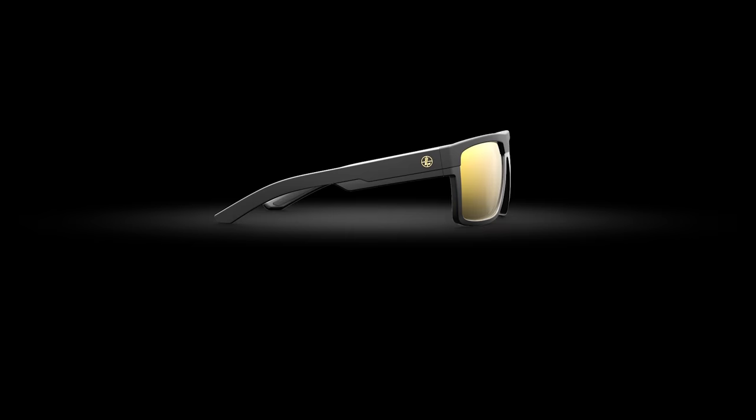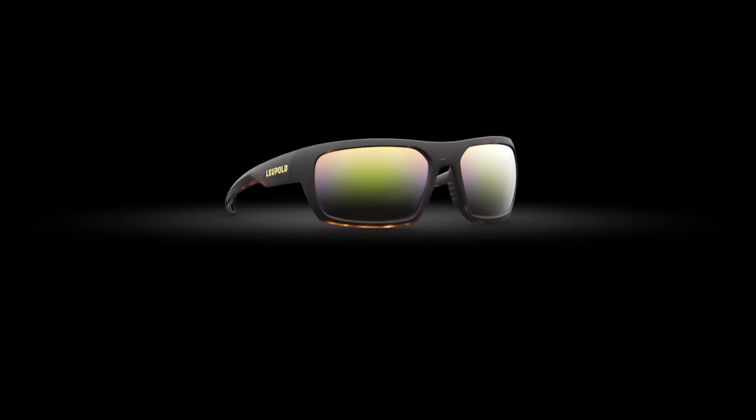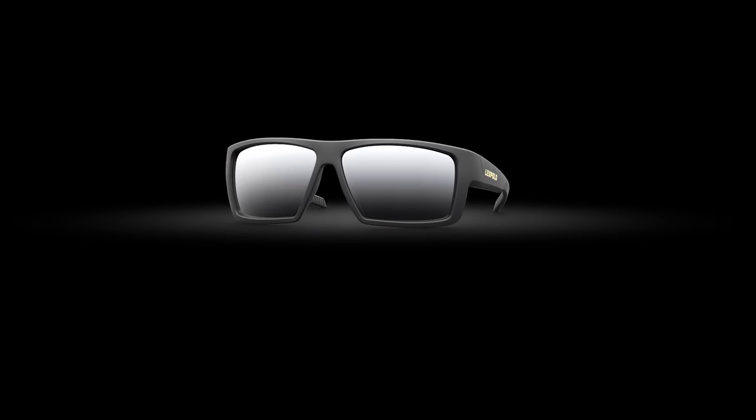Regardless of which color you choose in your next pair of Leupold Performance Eyewear, you can rest assured that you're getting ballistic rated lenses that are engineered for clarity and comfort. To learn more about Leupold Performance Eyewear, head over to leupold.com.